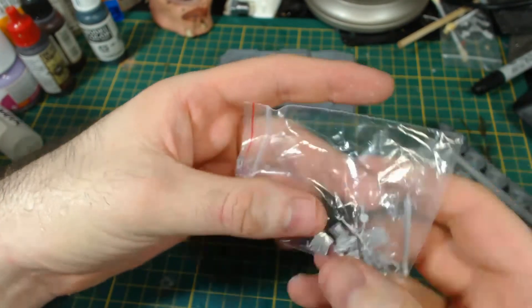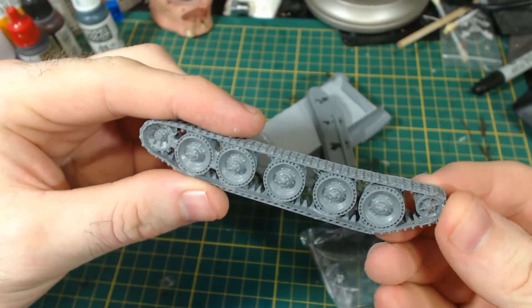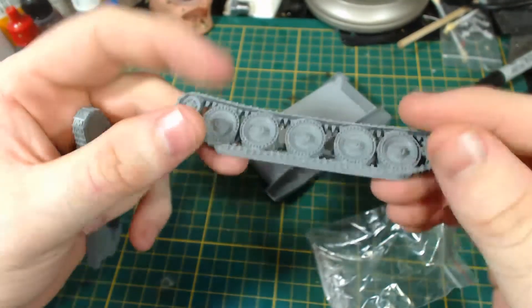The metal parts as usual are packed in their own little baggy. The damaged track fortunately fit back together perfectly. I don't know why, but Warlord don't seem capable of casting tracks that are straight.